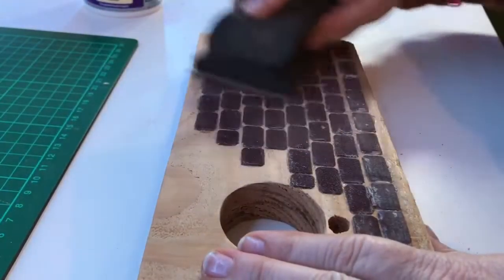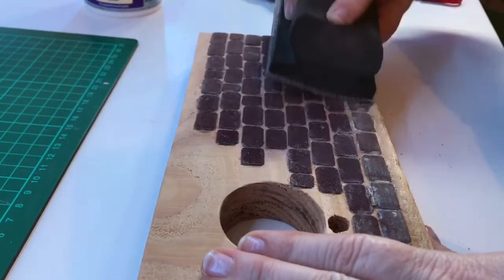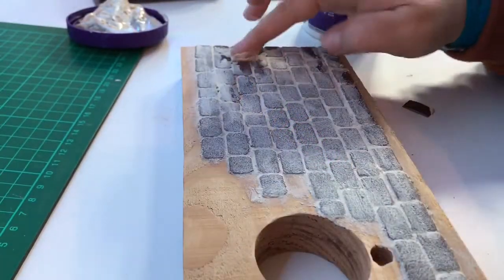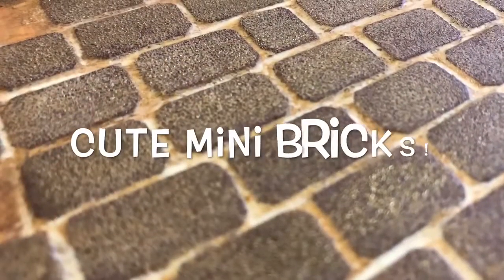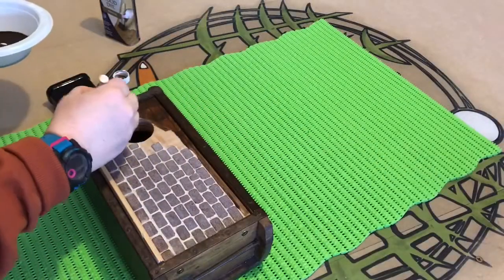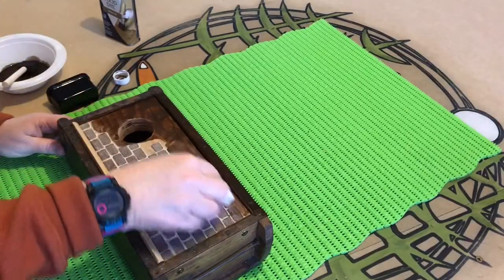I used a fine sandpaper to take off some of the glue overspill. I then used wood filler to emulate mortar.